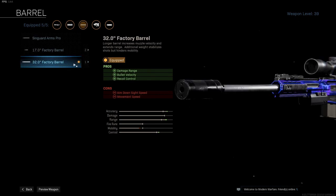Next up is the 32 inch Factory Barrel for another increase in damage range, bullet velocity, and recoil control. This combined with the Monolithic and you will have the best damage range profile the AX50 can have.